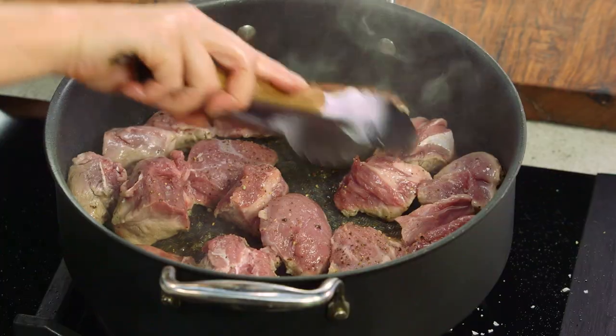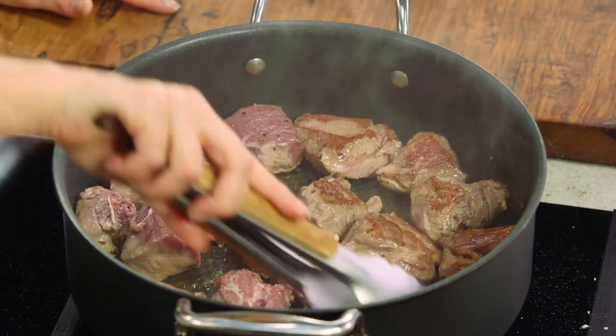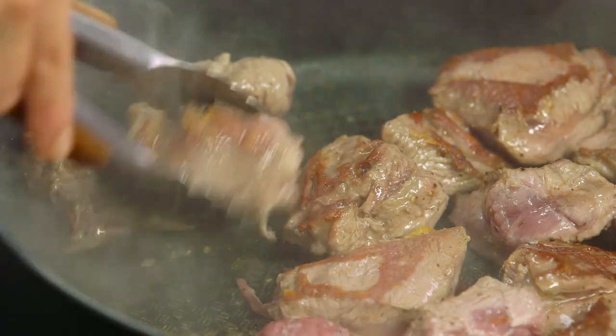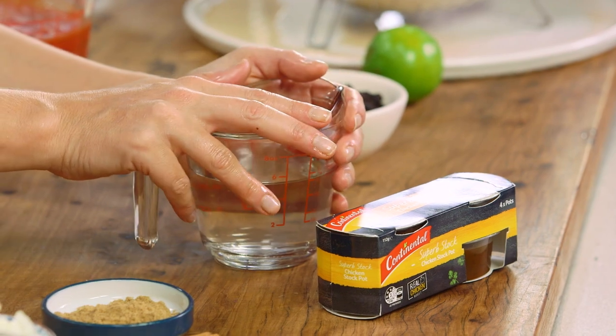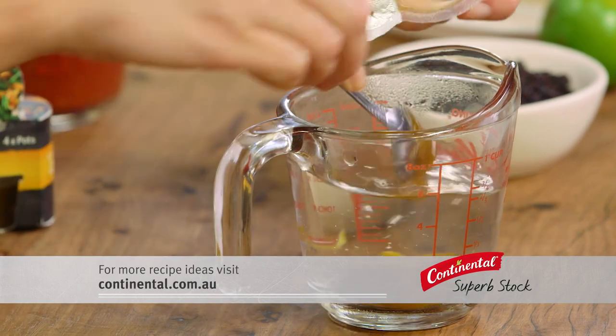Okay, back to the meat. We'll turn that over — oh, beautiful colour, that's what we're looking for. That just needs a few more minutes on that side. Now I'm going to prepare my stock. I have 250 millilitres of hot water and I'll add one stock pot — just add that to the water and allow it to dissolve.